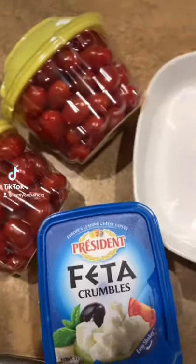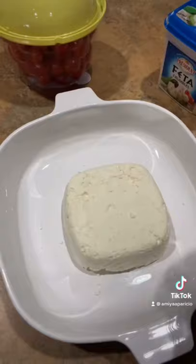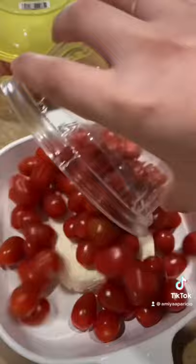Today I made the famous TikTok pasta that's been all over my For You page. Walmart didn't have the cubes of feta, so I made my own cube out of feta crumble. Then I added my tomatoes.